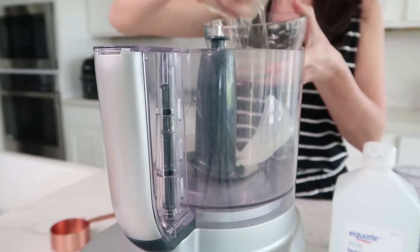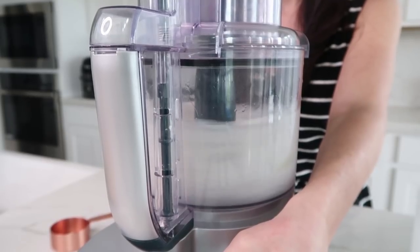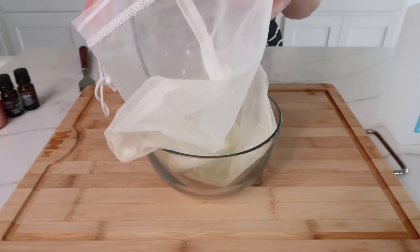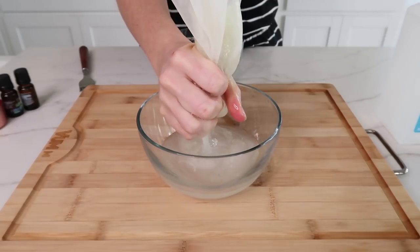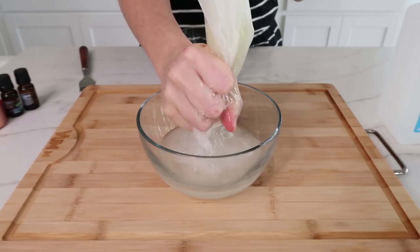So now I'm just going to add the aloe vera to my food processor and blend it until it's smooth — you can also use a blender for this. And now I'm going to strain the liquid through my nut milk bag to really get that smooth, gel-like texture. You can also use a cheesecloth, a thin rag, or even a fine mesh strainer. And now that the aloe vera gel is ready, it's time to make the hand sanitizer.